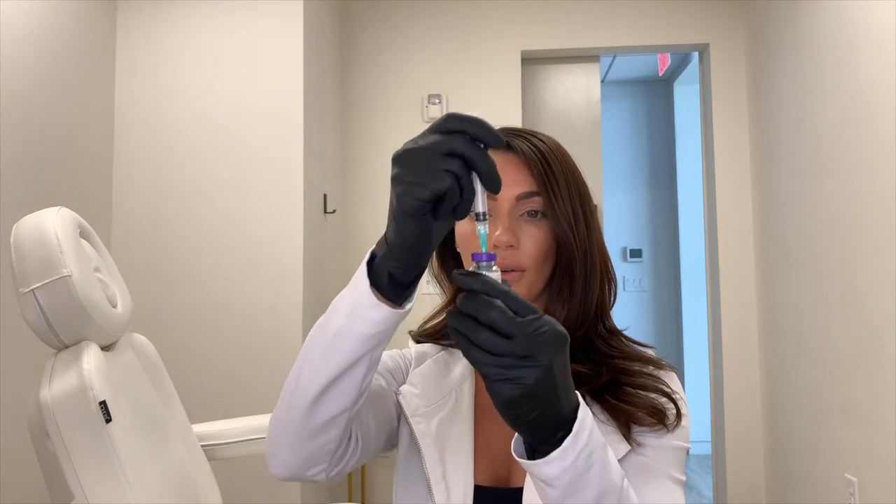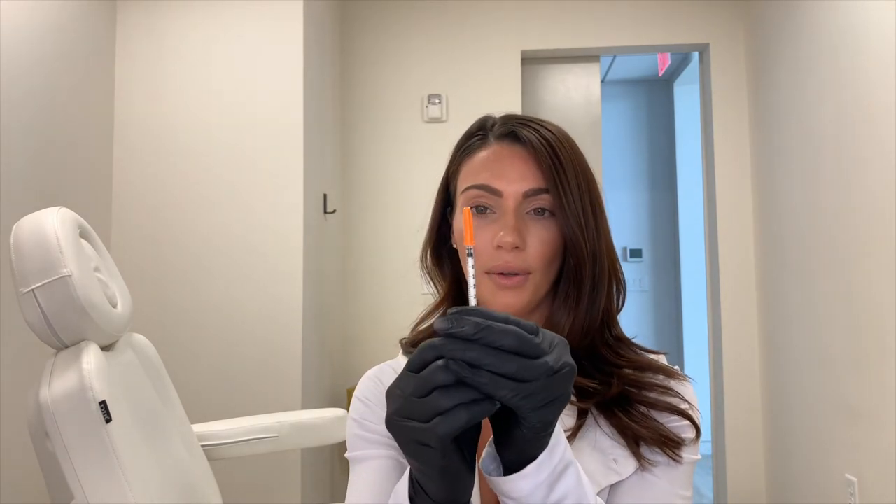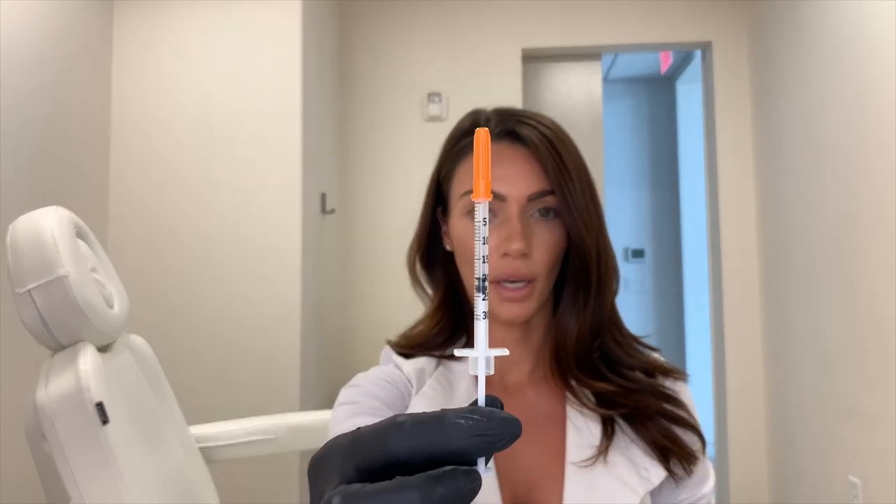That one milliliter is injected into the Botox vial, gently mixed, and this is how we distribute the Botox. Our one-to-one ratio means for every unit of Botox, I draw up one unit with this syringe. Just to give you an idea, if you were to get 20 units of Botox, that's how many units you'd receive.